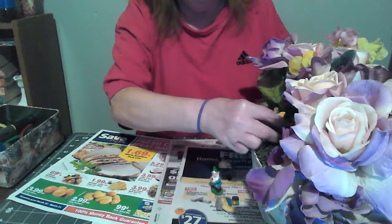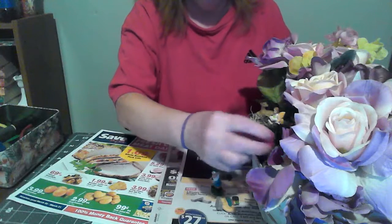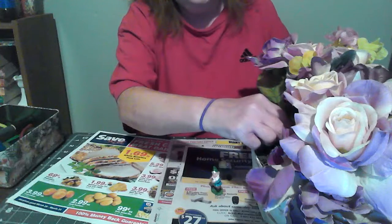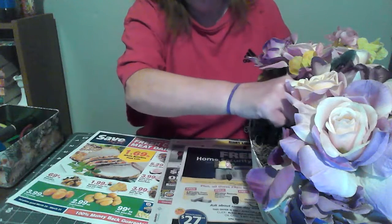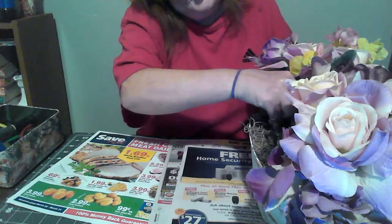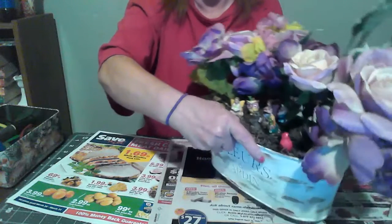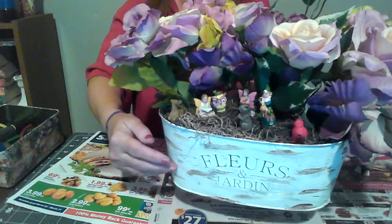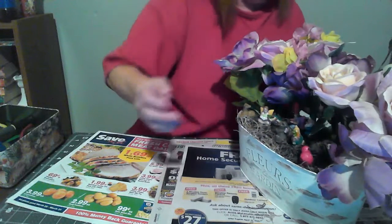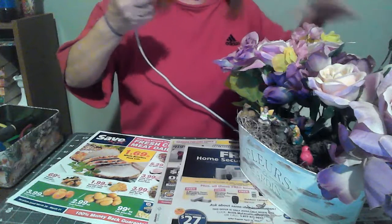All you have to do is set them where you want to set them. Let me get these back on here and I'll turn it around again so you can see it. Once you've got them set where you want them, you just start gluing them in. I'm going to set it at an angle so you can see — make sure your glue gun is hot and you have glue sticks available.